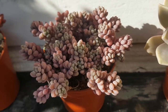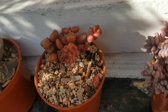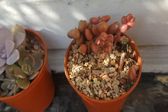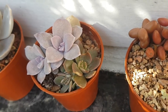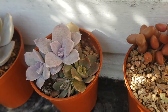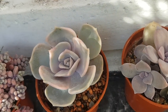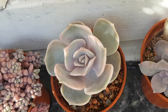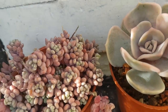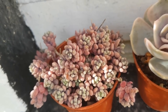This is Sedum Dasphyllum Opaline. And a pot of Sedum Stahlii that I've just taken some cuttings from — it's getting a bit tall. And then in here we have an Echeveria Lylacina that I grew from leaf this year. And this is quite a badly snail-damaged Dasphyllum Opaline.